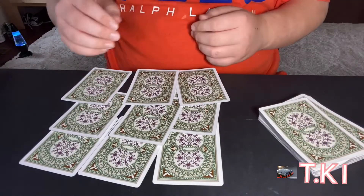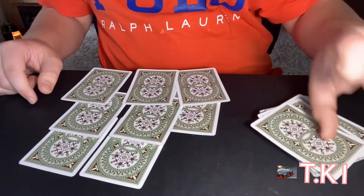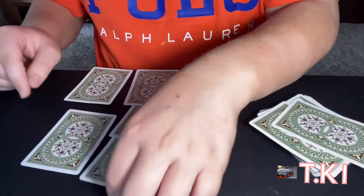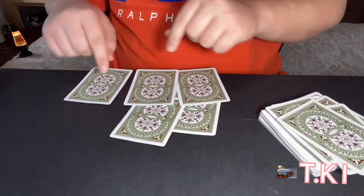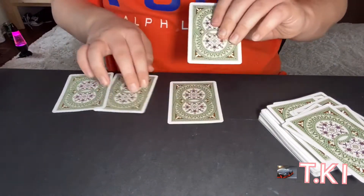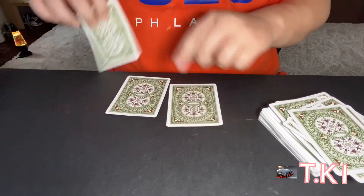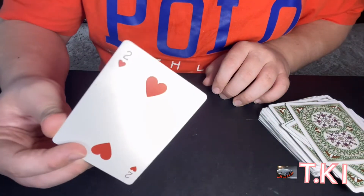I want to place two fingers on two cards. My spectator wants to remove this one — they do the same thing to me. I want to remove this one — I do the same to them. They want to remove this one, they do the same thing. They want to remove this one, I do the same thing. They want to remove this one — let's shuffle up the deck. They do the same thing. I want to remove this one, I do the same thing. They want to remove this one, I want to remove this one. And what card are we left with?